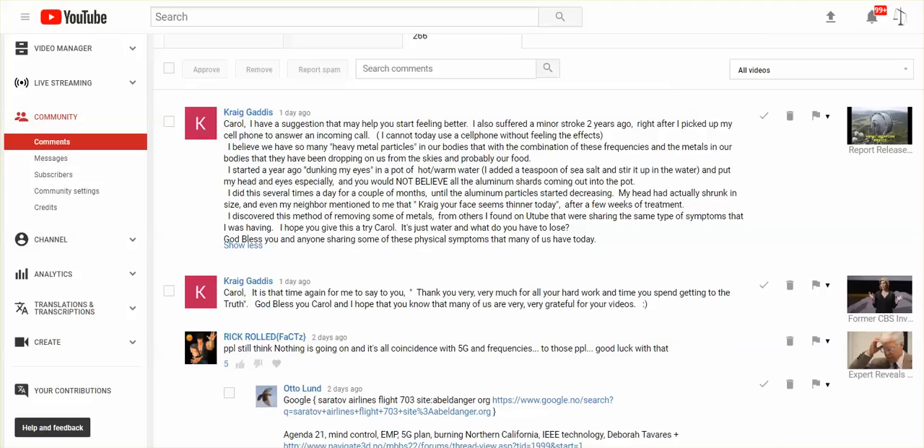In a comment here, Carol, I have a suggestion that may help you start feeling better. I want to thank Craig Gaddis — I hope I've pronounced your name right. What he or she has done — and I say that because a lot of women use male names in social media for added protection — is dunking their eyes in a pot of hot or warm water with a teaspoon of sea salt mixed in, for removal of heavy metal particles. He or she puts their head and eyes especially in the water, and states that you would not believe all of the aluminum shards coming out into the pot. This was done several times a day for a couple of months, until the aluminum particles started decreasing.